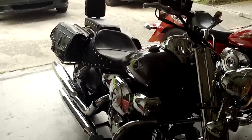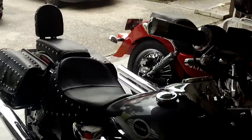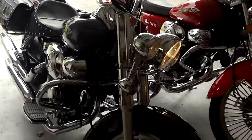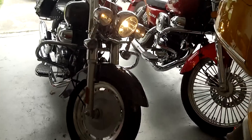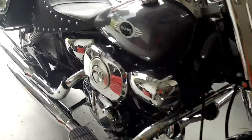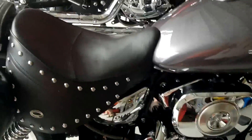I just got my permanent tag, and tonight she's going to get insured. Then we're going to start driving her further than just around the neighborhood. There you have it — the Q-Link Tour 250 running at idle.